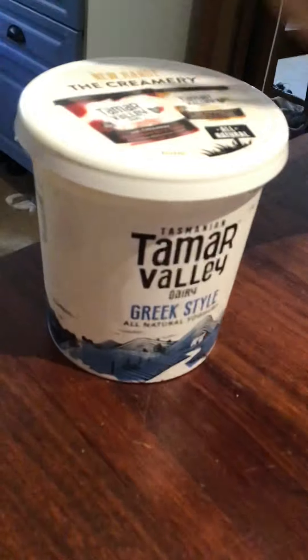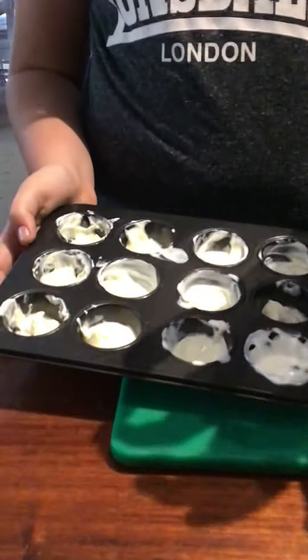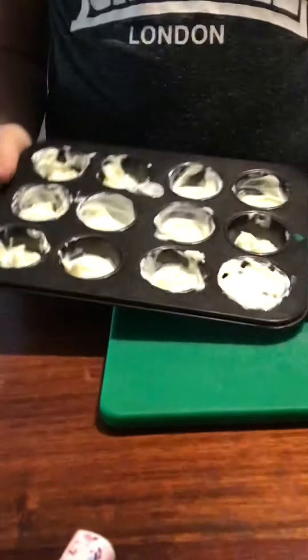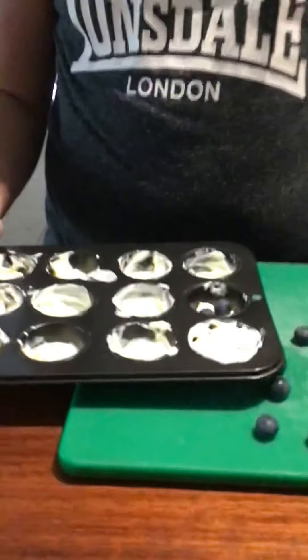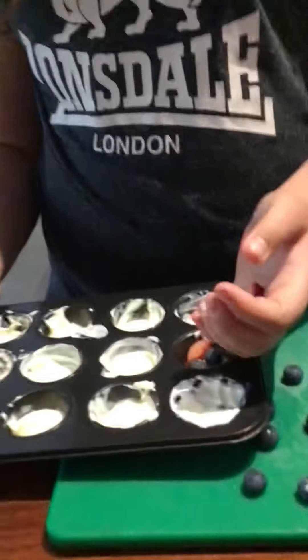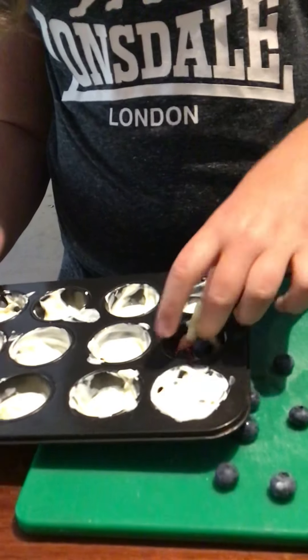You're also going to need some Greek-styled yogurt. So you're going to need mini cupcake tins. You're going to fill the bottoms with yogurt, and then you're going to get your fruit of choice — two of each in each one. Make sure the strawberries are nice and small so they can fit.